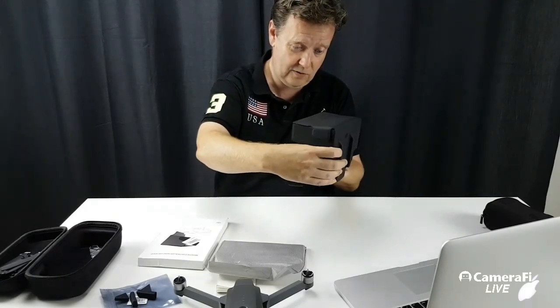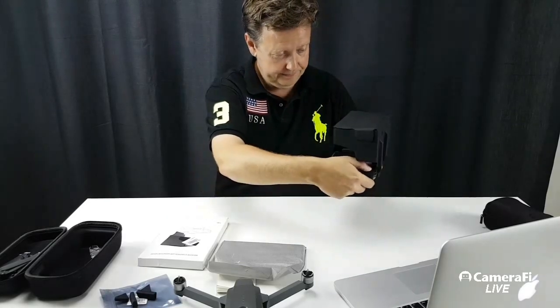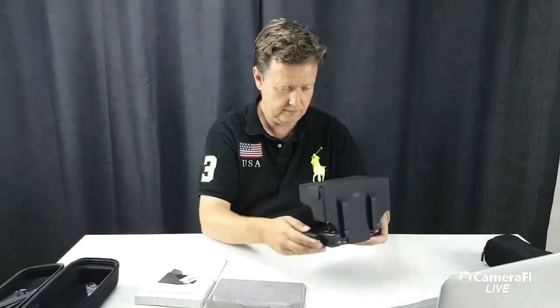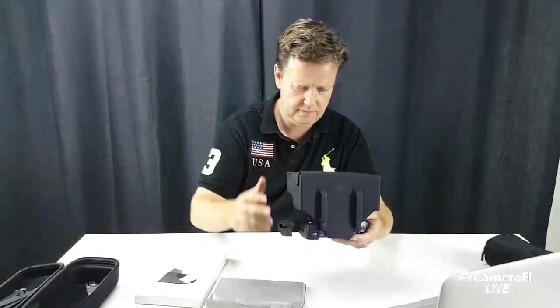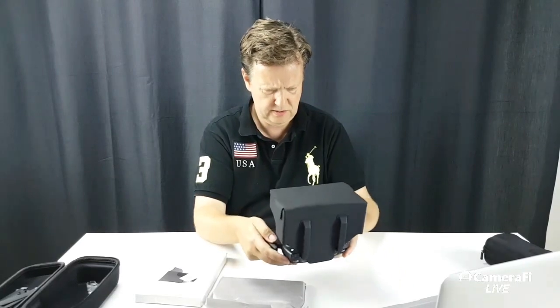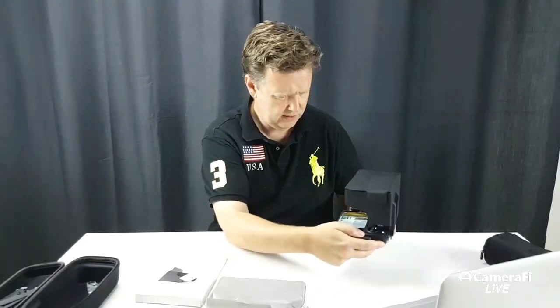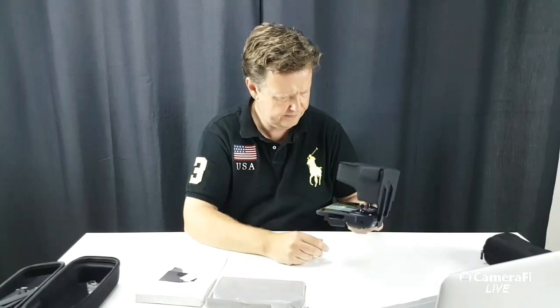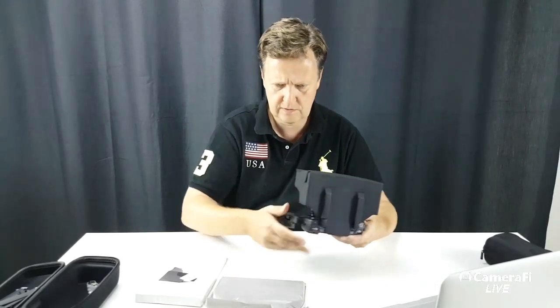But it flexes nicely, so it just goes this way. I'll just try and turn it on. I don't know how much shade it provides actually — well, it depends. If you have the sun in front of you, that's the typical problem, so it's hard to judge.